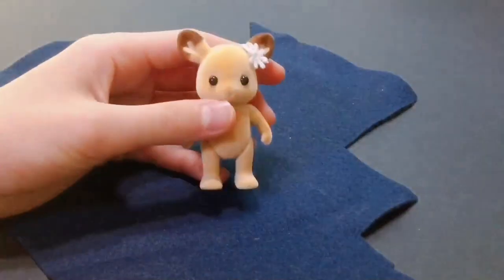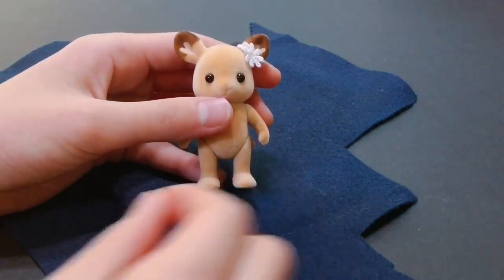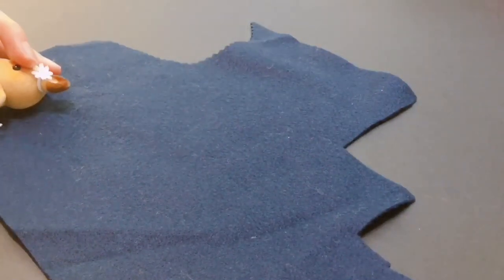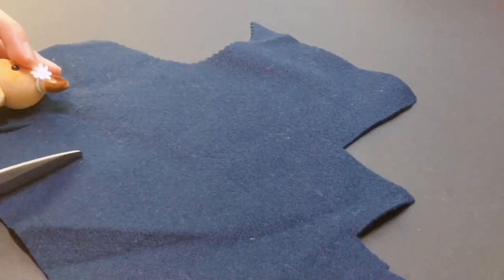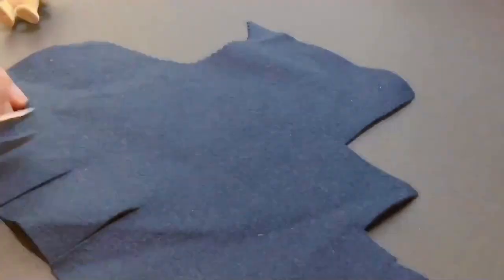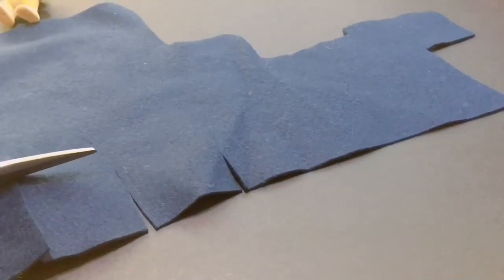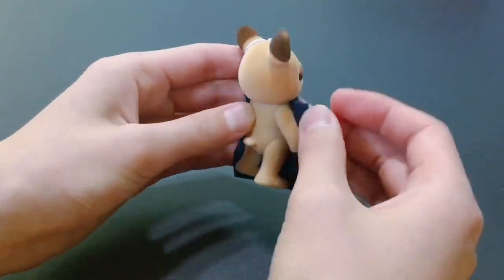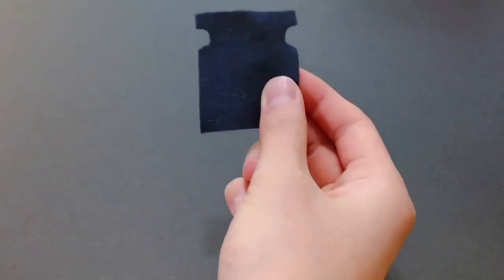First, take your felt and your figure and cut three squares the size of your figure's body. Take one square and mark where your figure's arms are. Then cut out two notches to make armholes, like this.